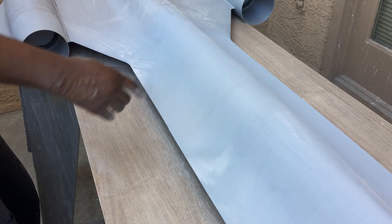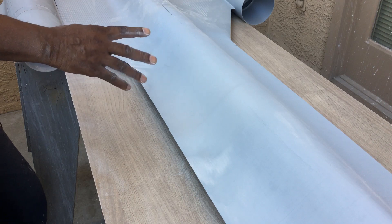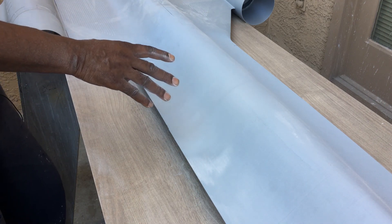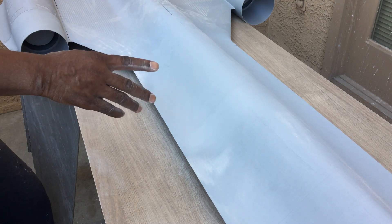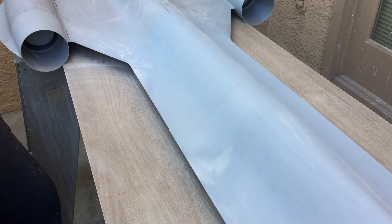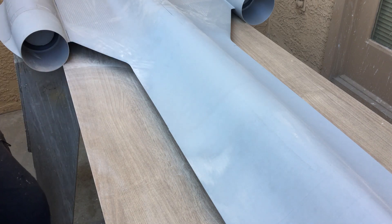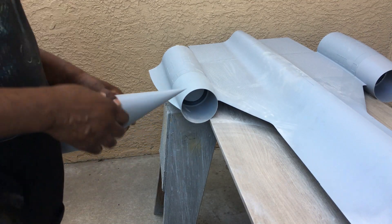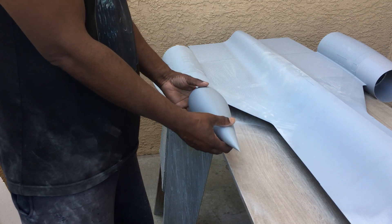Here we have it all repaired now. The first thing I did was sand it down with 100 grit sandpaper, then put a thin layer of Bondo over that, then I sanded down that Bondo, and after that I just shot a heavy layer of primer over the top of it. Now that section looks good — that's how I do a little repair like that.